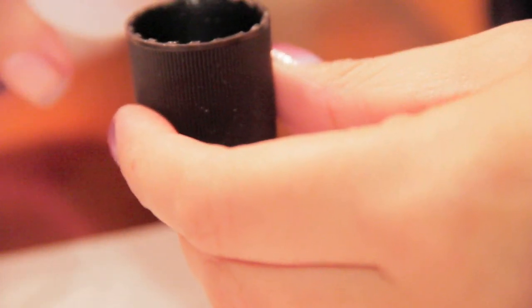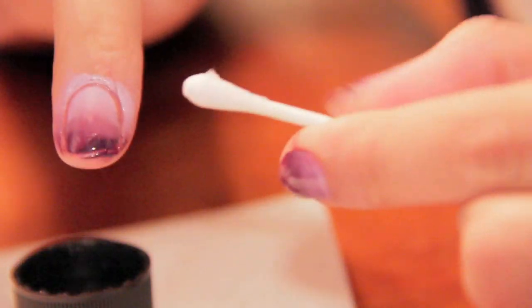Okay ladies, we're almost done. Now you want to grab your nail polish remover and a q-tip or any other tool you use to clean off the excess that was left behind from the sponge.